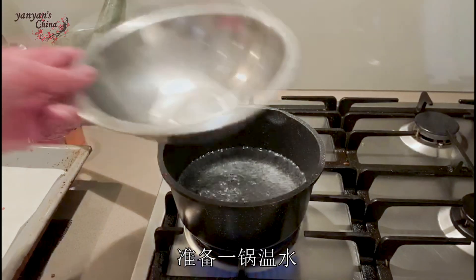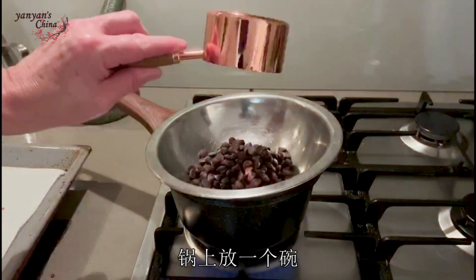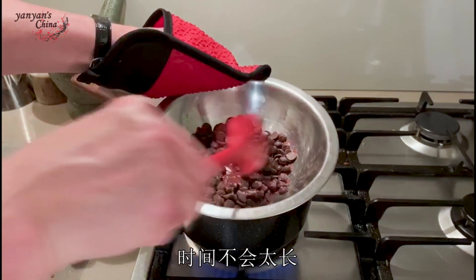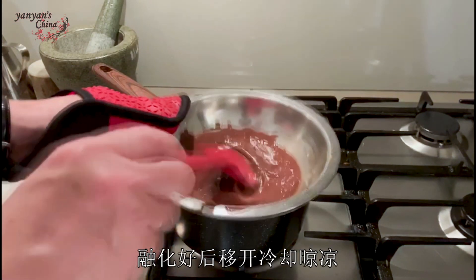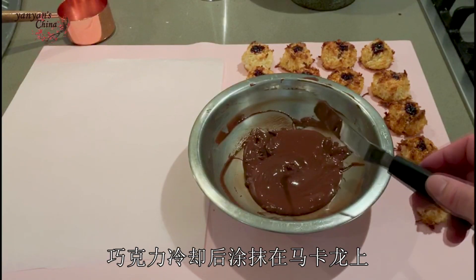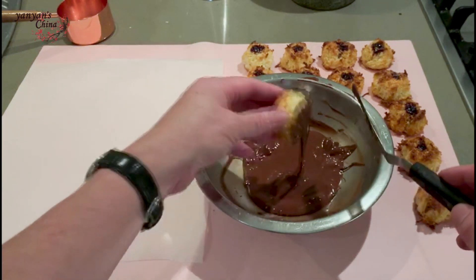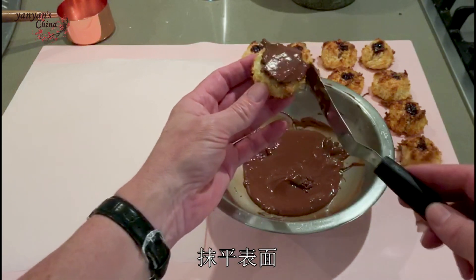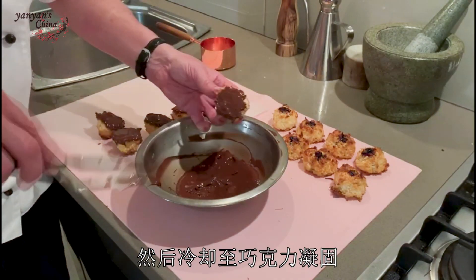To decorate, on the stove I've got a pot of simmering water. Onto that, I'm just gonna put a bowl, add a cup of chocolate buds, and I'm just gonna slowly melt them down. Shouldn't take too long to melt down. So that's melted, so I'm gonna take that off the stove and let it cool slightly. The chocolate's now cool, so I'm just gonna dip them in like so, smooth off the edges, and then pop them upside down like that to cool and set.